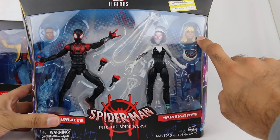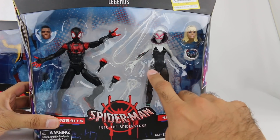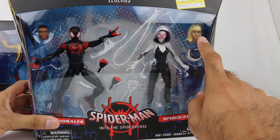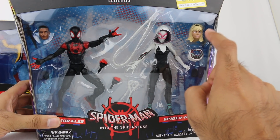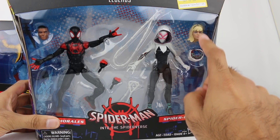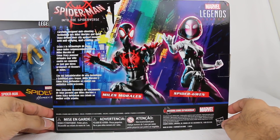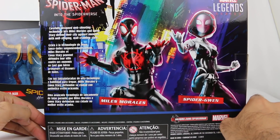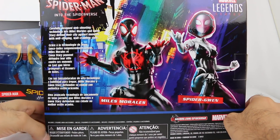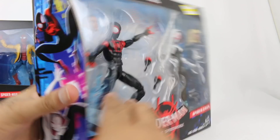I don't believe that Gwen had that hairstyle when she was Spider-Gwen. Did they just reuse an old Gwen head from a previous figure? I kind of wish they would have given a head that reflects how she actually had her hair. On the back it tells you about the characters — you can pause and read if you'd like. I'm excited to open these up and see what they're all about.